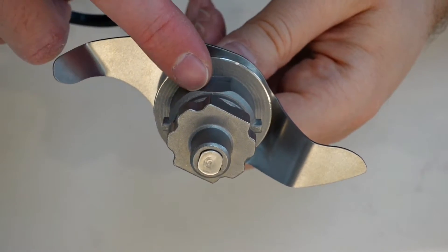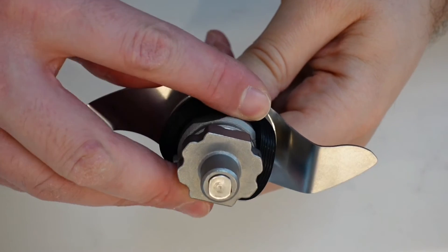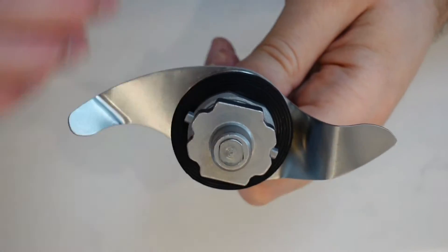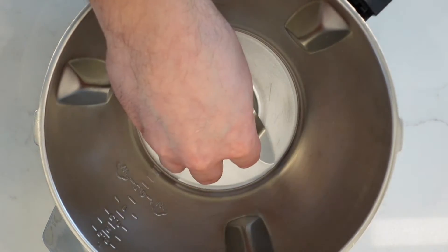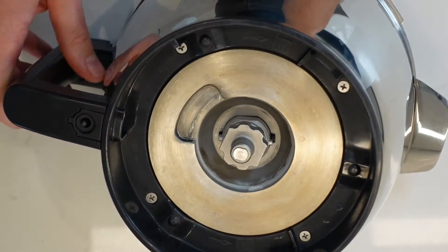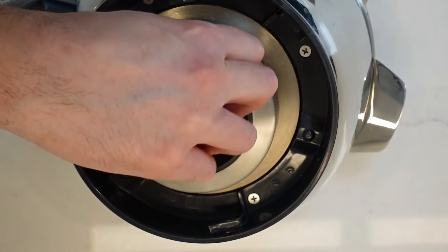You install the Dough Hook in a similar way as the universal tool. Make sure the seal is positioned correctly by matching the shape of the metal. Then insert the blade so that the straight edges are aligned and rotate 90 degrees until it drops into place. Then, whilst holding the hook in position, turn the bowl over and tighten the screw to secure. You can also use the cap to tighten the screw if needed.